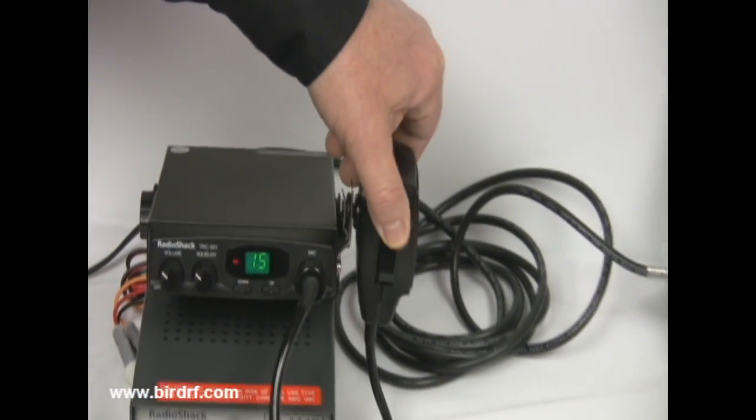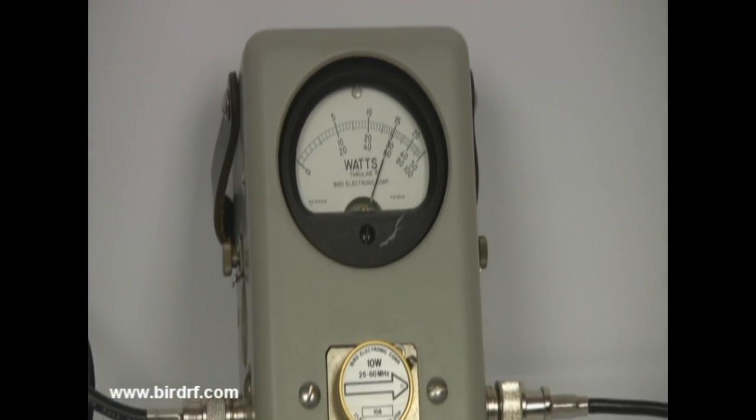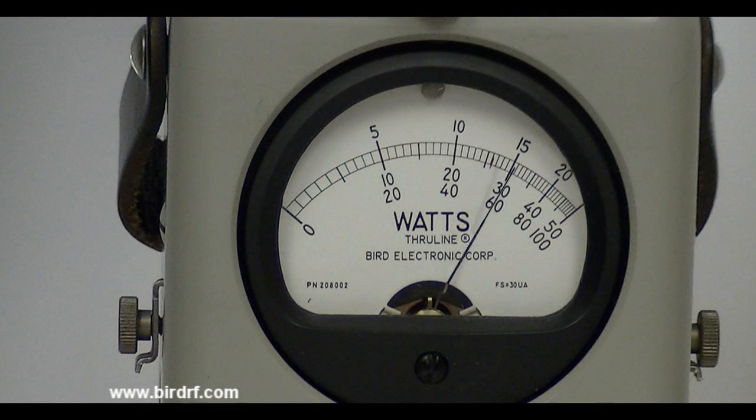We will now demonstrate the operation of the power meter. Key the mic and watch the power rise up to about 6 watts. This is the power being delivered to the antenna, which you can see by reading the bottom scale on the power meter.